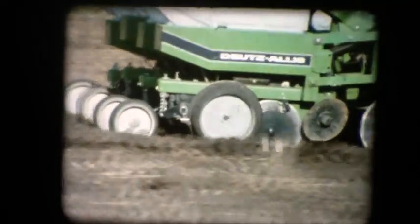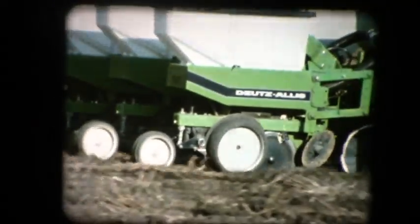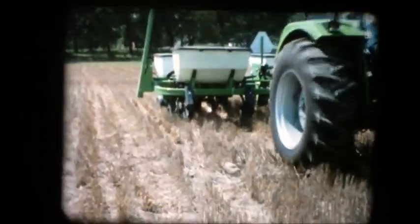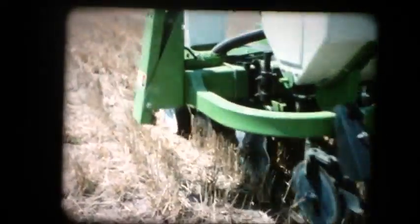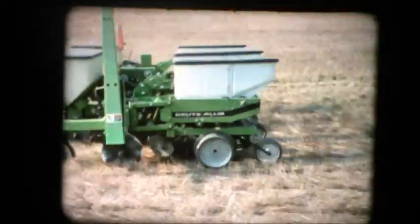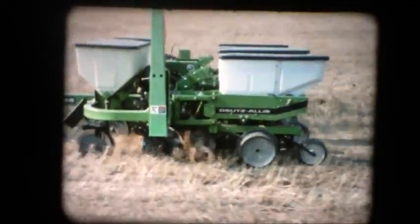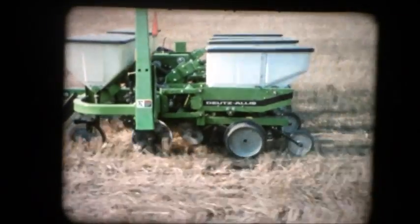The fourth big advantage of the QuadraDisc system is the walking beam action of the gauge wheels. This unique design reduces the up-and-down travel of the planter unit on rough ground. As one gauge wheel rides over an obstacle, the other wheel moves down an equal distance, maintaining depth control and increasing planting accuracy. The walking beam gauge wheels flex and move over rough or uneven terrain, reducing unit bounce for smooth planting even at higher speeds.